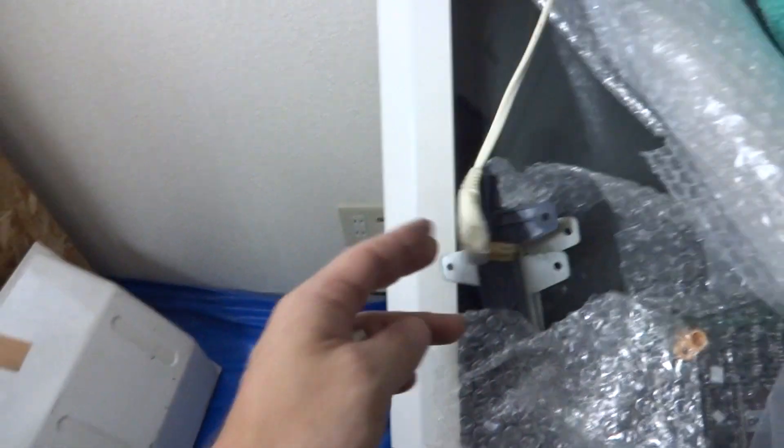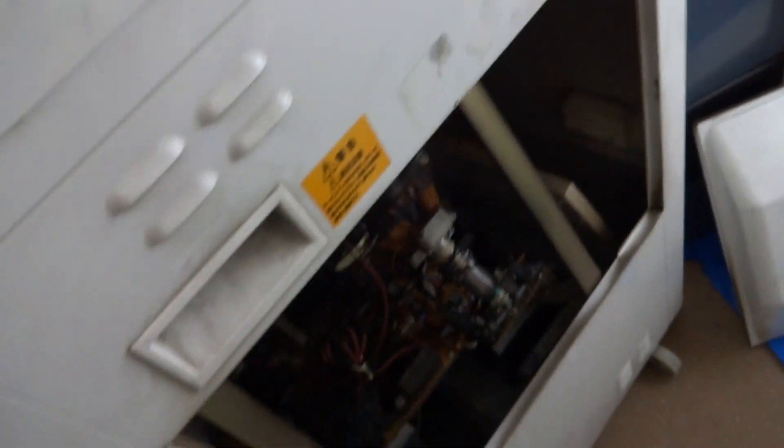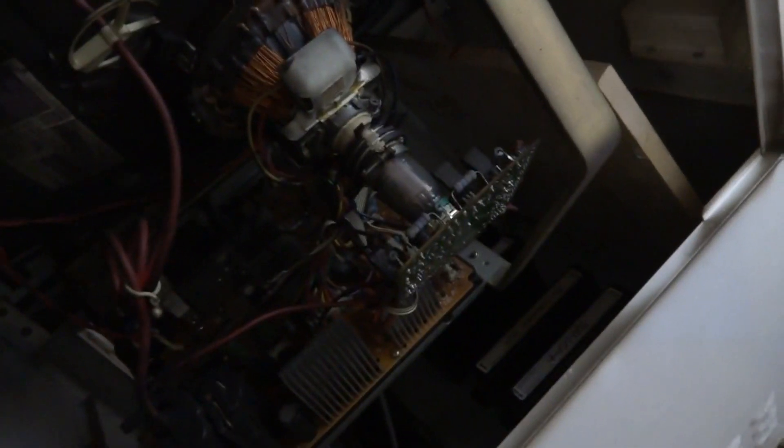All right, so as you guys can see we've got this thing all pulled out from the wall, unplugged here. This is the cord that's actually plugged into it, so make sure you've got everything unplugged. What we're going to do is try and detach the old monitor chassis from the monitor, take that out and give it a good look, and see if there's anything that needs to be done on it.